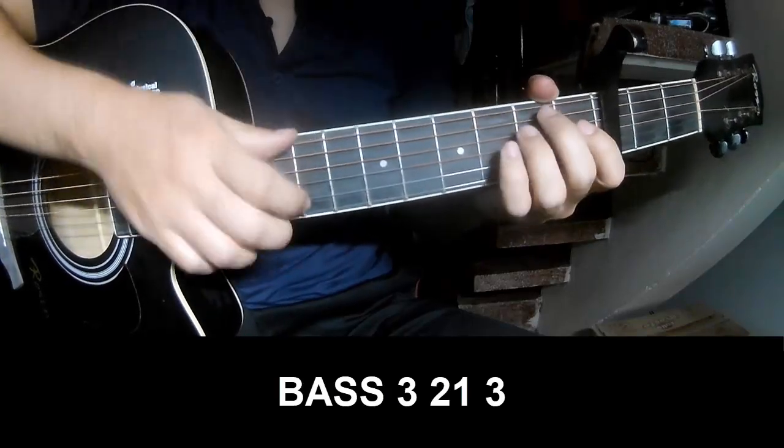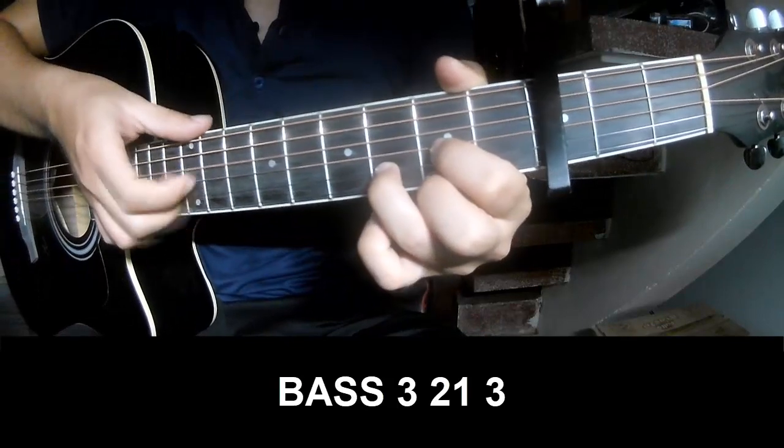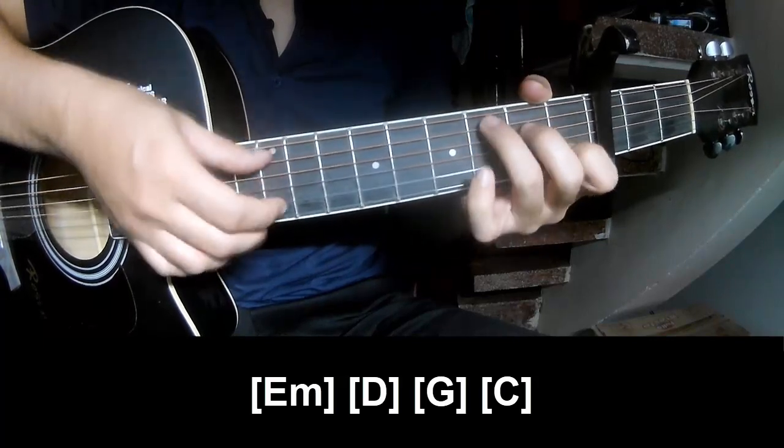For the first chord, we'll play P3, so on 3, P3, so on 3, and we'll play along Em, D, G, and C.